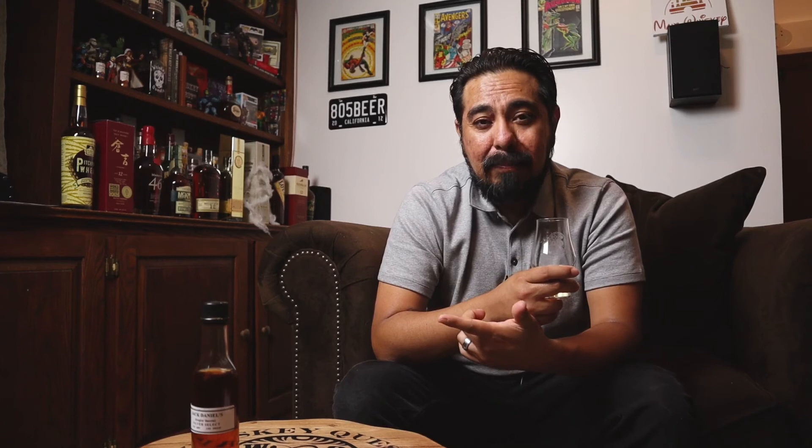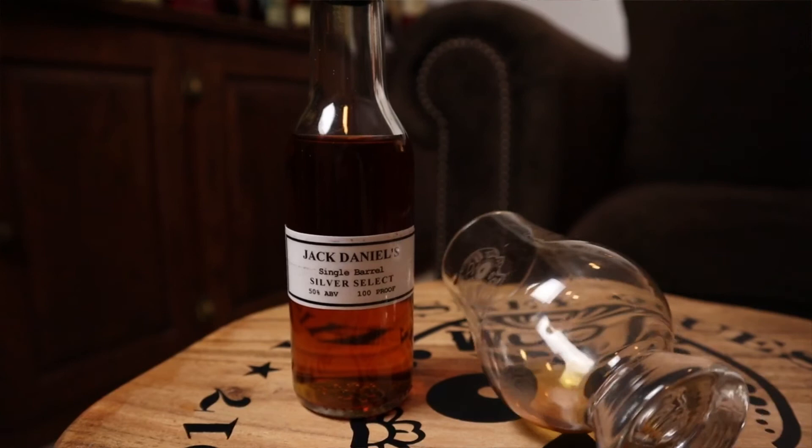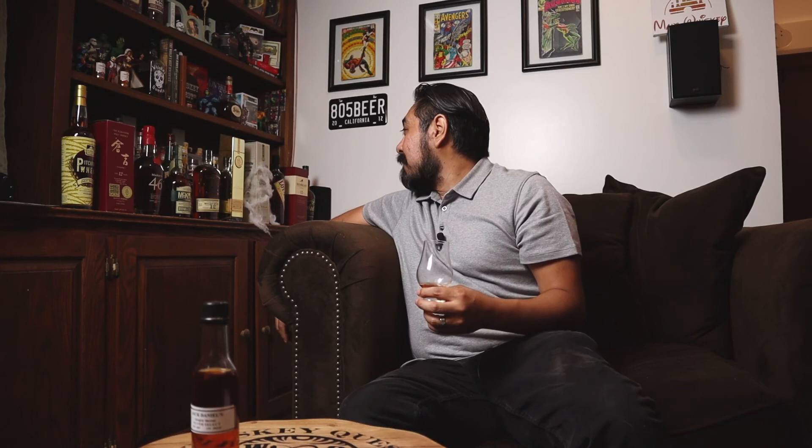All right, Whiskey Questers, thanks for stopping by. I'll be reviewing the rest of the samples, and I've acquired a few bottles over the months. I've got Maker's Mark 46, Henry McKenna 10 Year Bottle and Bond, a Bulleit Rye 12 Year, a Single Barrel from Russell's Reserve, Lot 40 Rye Whiskey, Weller Reserve, and a whole bunch of other whiskeys I'm trying to get to. So stick around, hit that subscribe button and the bell notification so you don't miss a single beat. Drop a comment below — I hope you guys have an awesome day. Catch you guys in the next video, peace.